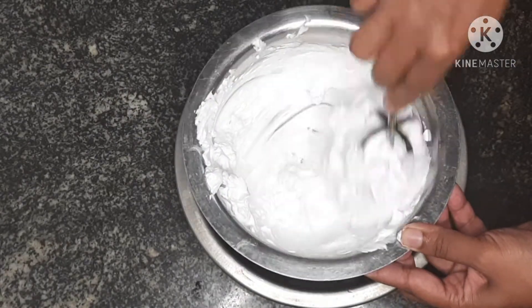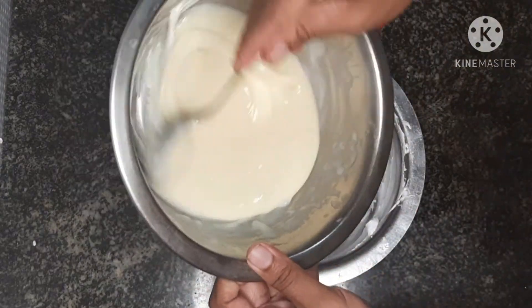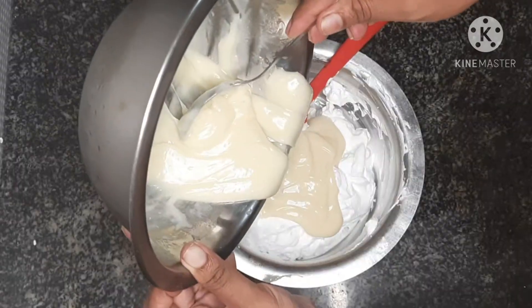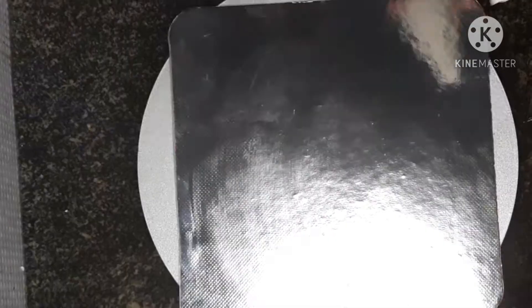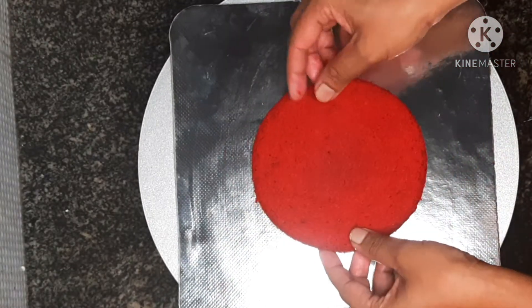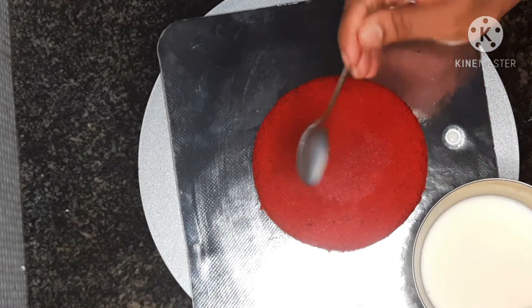I'm going to make a great cream. I've added a bit of white chocolate. I'm going to add a bit of mint. I'll put a cake board on top and put cream on top, then the first layer of cake.